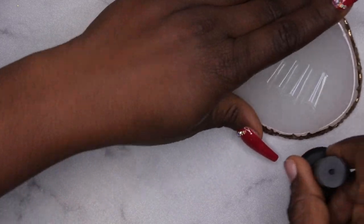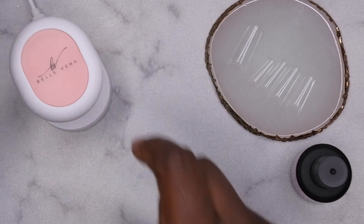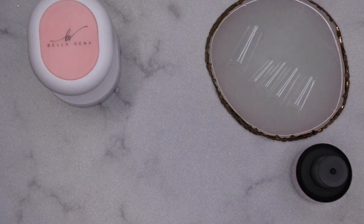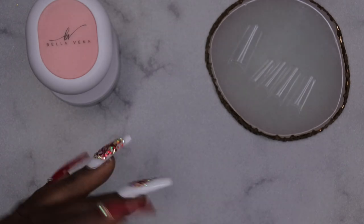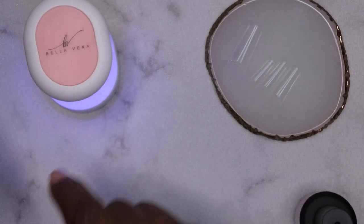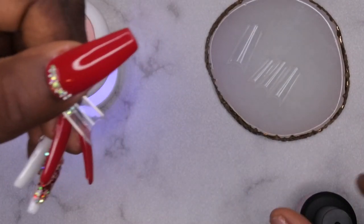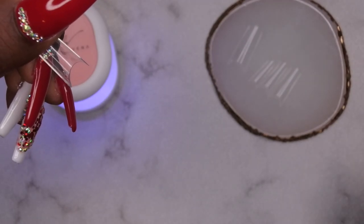I decided to go ahead and use these long square half tips. I'm going to apply them using the Bellavina four-in-one base coat, which came with my mini nail tip kit — I do have a full review on that kit on my channel, and I'll leave it linked in the description. That kit is only $20 on Amazon and it's really good. I've already applied my peel-off base coat to my nails, so I'm going to apply my tips now. This is actually my first time applying half-cover tips, so we'll see how this goes.